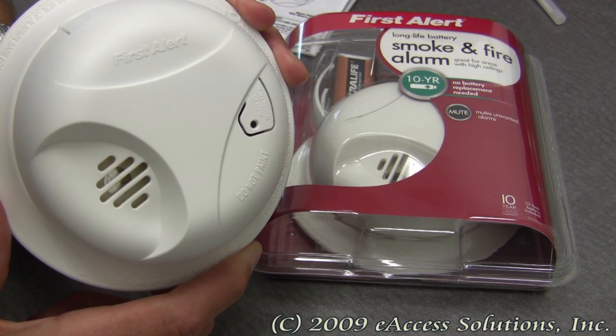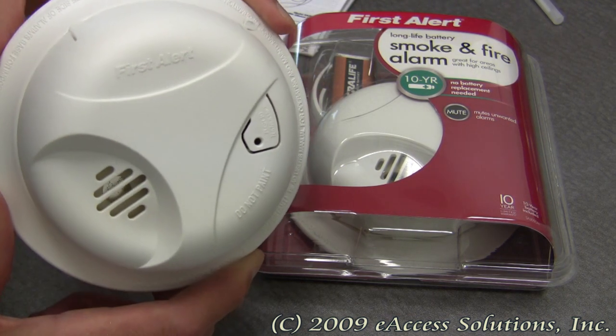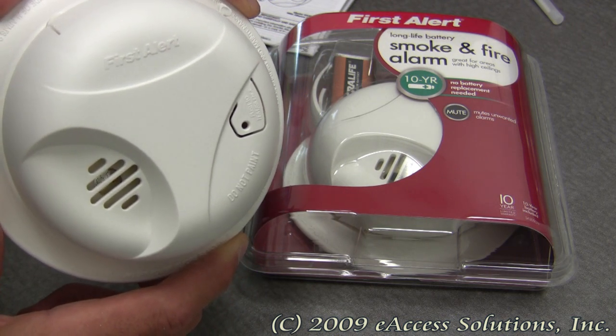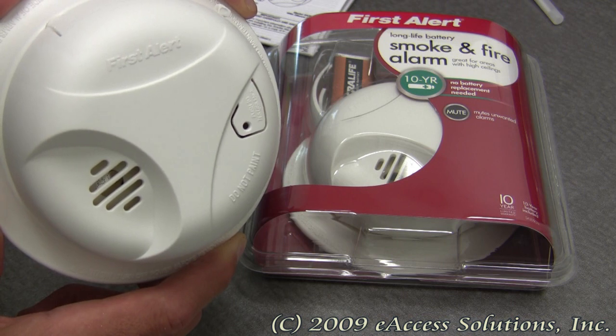This is a video overview of the First Alert Long Life Battery Smoke and Fire Alarm available now at FirstAlertStore.com. Safety is the number one concern of First Alert, so this product has been designed to incorporate some important and useful features.